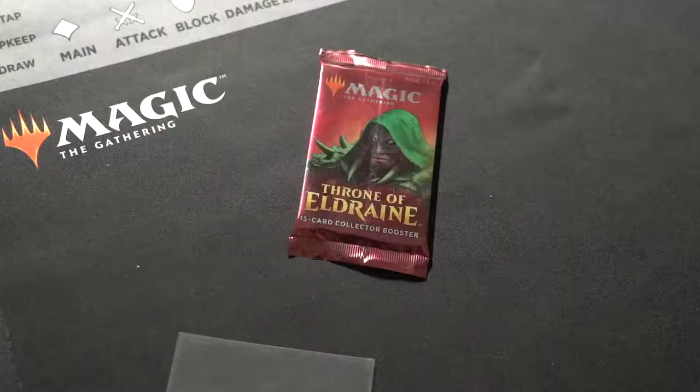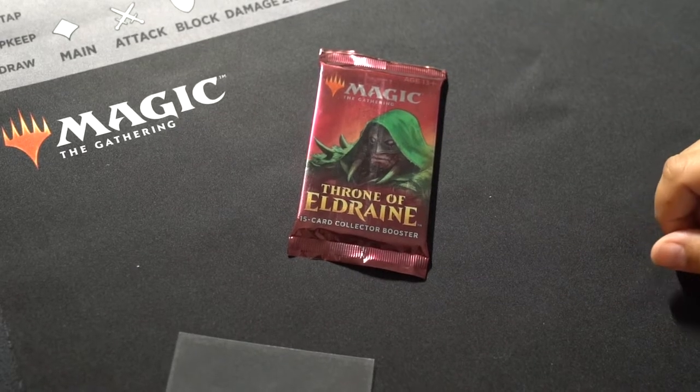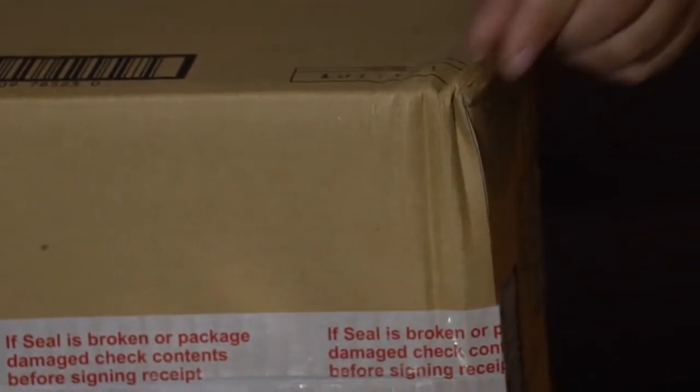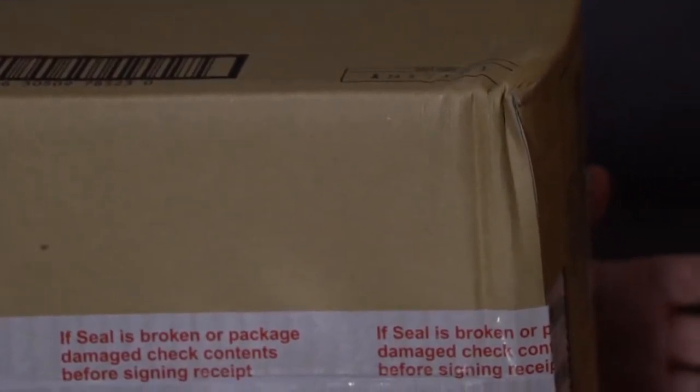I actually got a couple of these collector's packs — I think it's because I pre-ordered one of the boxes, but those don't come out until next week. I also got a case of the regular set here, and I figured we could turn this into a teaching moment because I actually dropped it. It fell off the table and fell about three or four feet. So we can take an in-depth look at the wizard's packaging and see how it holds up to normal wear and tear.